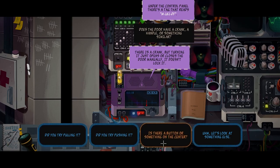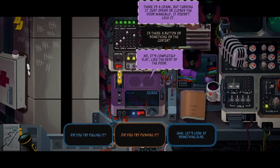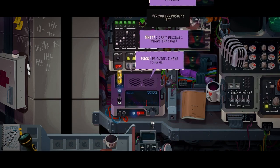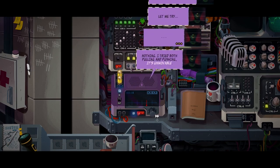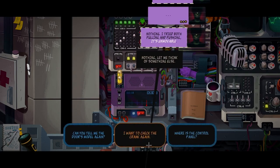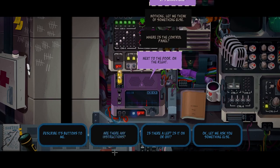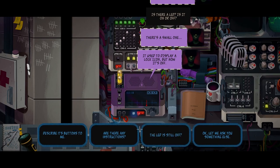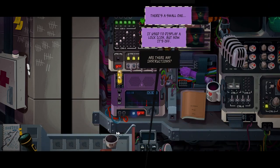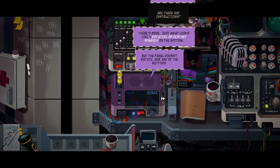M161DF. Does the door have a crank, a handle, or something similar? There is a crank, but turning it just opens or closes the door manually - it doesn't lock it. Is there a button or something on the center? No, it's completely flat like the rest of the door. Did you try pushing it? Shit, I can't believe I didn't try that. Nothing - I tried both pulling and pushing, it's unmovable.